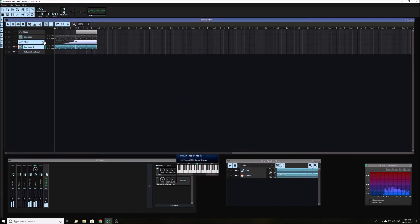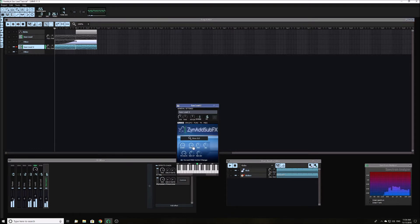Now add an automation track to automate the filter and portamento. This allows us to control whether the sound is plucky or not.